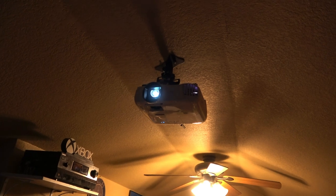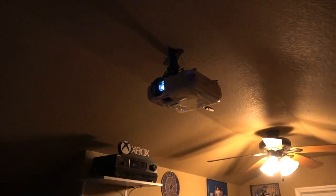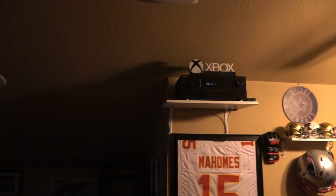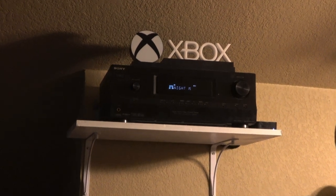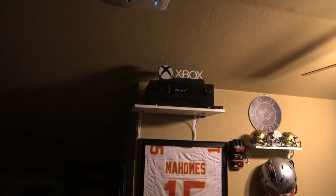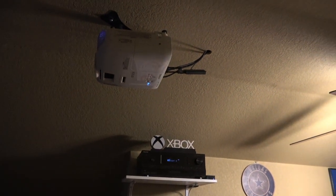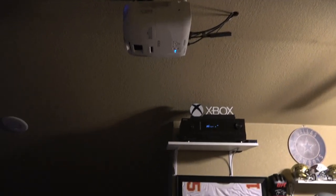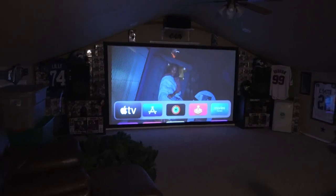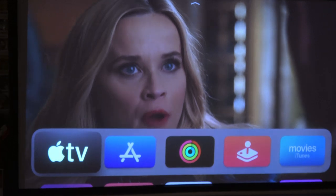This is an Epson 2100 Home Cinema at $650 — great deal. You can add a receiver; you can get one for around $100. I added speakers to it as well. Video games are cool on here, watching videos you make is cool on here, and more than anything, it is clear — a lot clearer than I thought it was going to be.